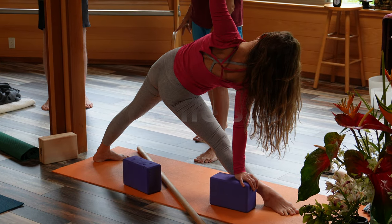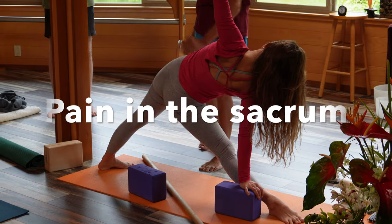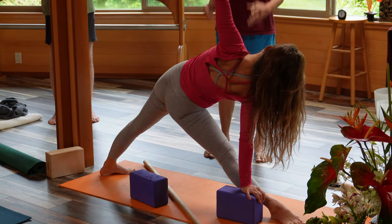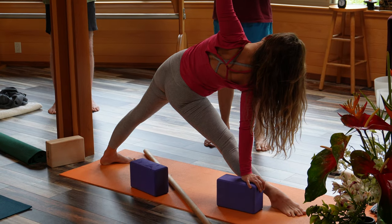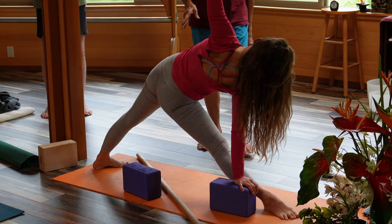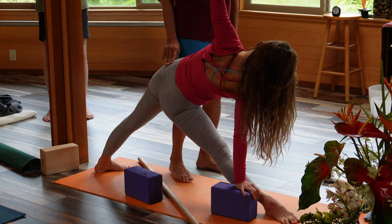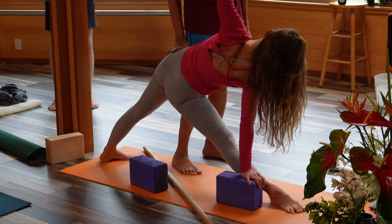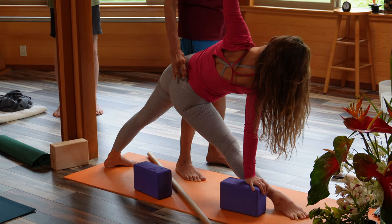So this instruction often given — rotate this leg, rotate this leg — is not a correct instruction, it is a wrong instruction. If you do three corners and line it down, you immediately sense that rotating that femur out and that hip bone out creates a jamming sensation.